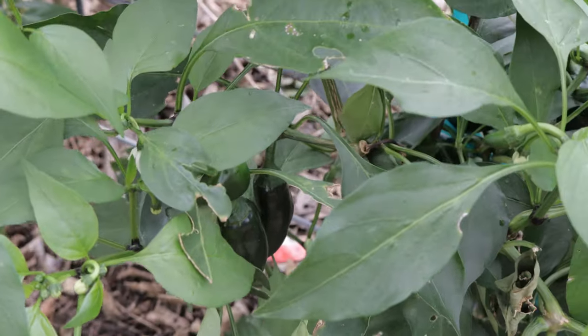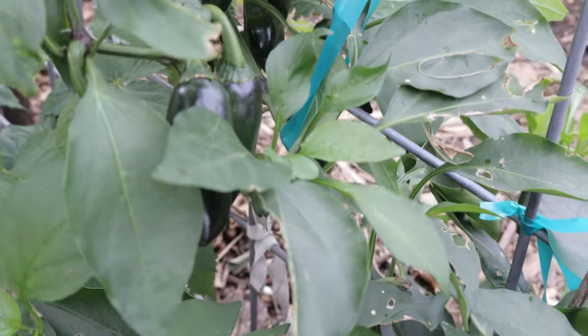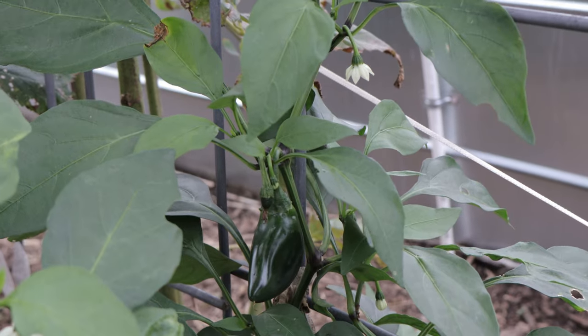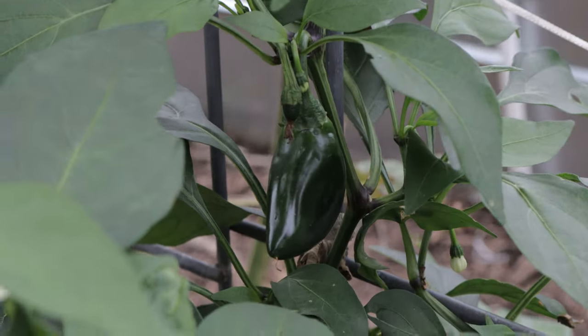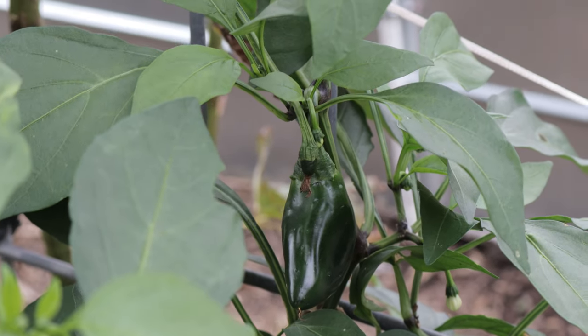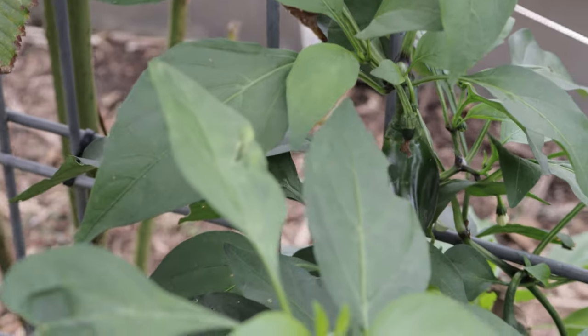Sriracha peppers are of course best known for their use in making sriracha sauce, but they have many other culinary applications. These peppers are great in stir fries, marinades, and sauces. You can also pickle them or dry them to make chili flakes for seasoning. The moderate heat levels make them versatile, adding a bit of spice without overwhelming the palate.